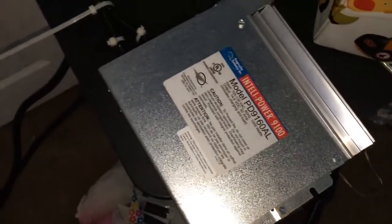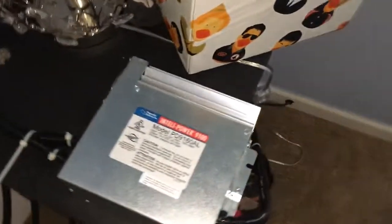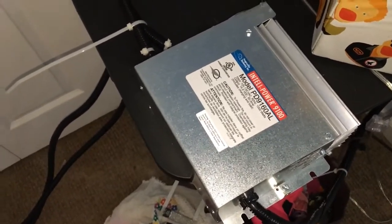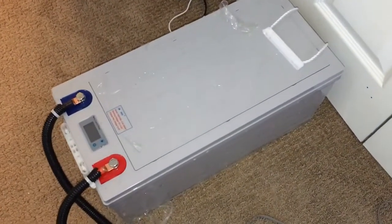We used just over two kilowatts to actually charge it up before the lithium charger went into float mode. This battery is supposed to hold about 2.4 kilowatt hours, so the fact that it used about 2.25 kilowatt hours to charge is pretty interesting. We'll see how it discharges and how many kilowatt hours I'm actually able to get out of this battery — check back momentarily.